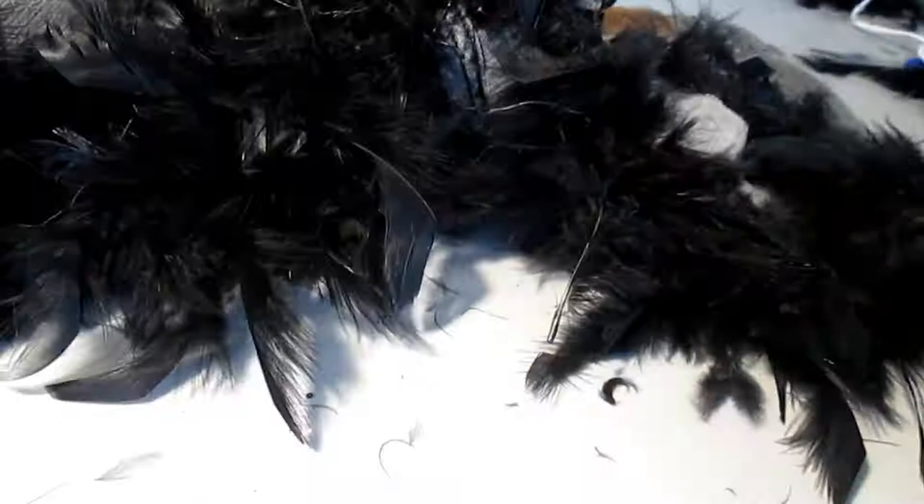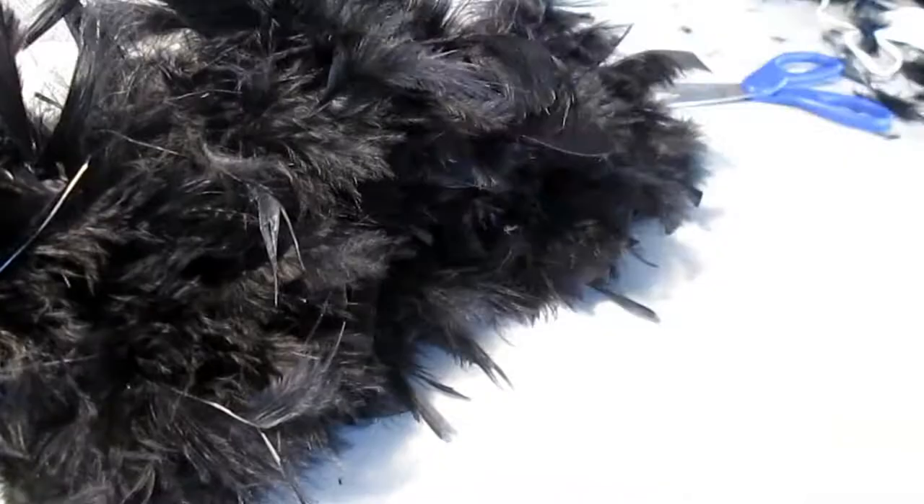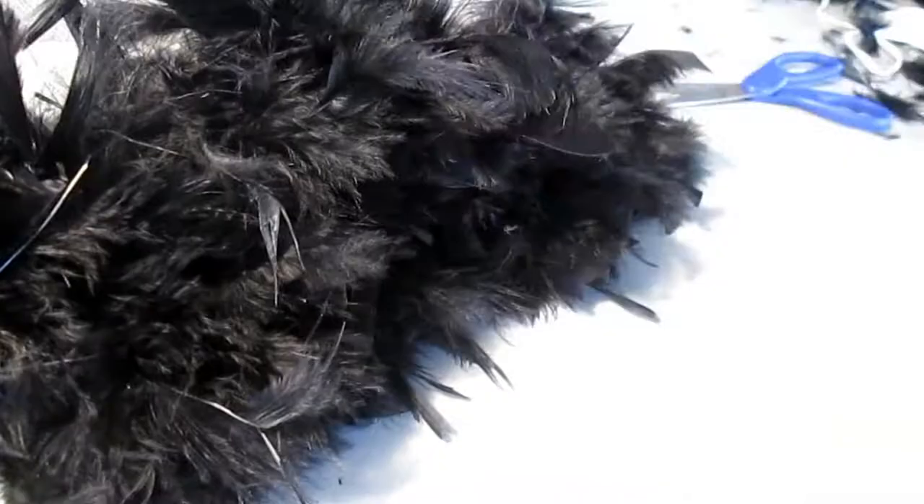Now once you're finished gluing the feathers around the end of the shorts, just go ahead and trim those feathers so that they're not as wild and they look a little bit more tamed — like you bought the shorts and not like you made them. This DIY was so easy, took me like 20 minutes. And I love the way they turned out. This is the finished product here.